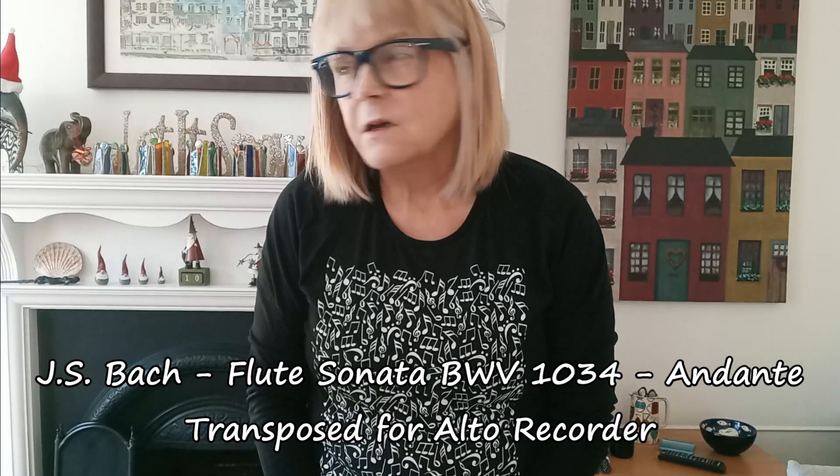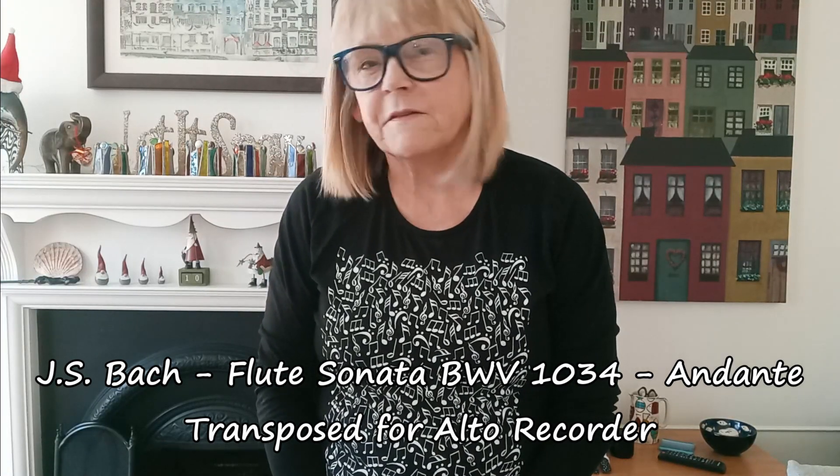Hello everyone, exciting day today. I've discovered a new piece of music which I want to play. I'll play bits of it today — you'll see why in a minute. It's a Bach piece, from a flute sonata which has been transposed for the treble recorder.